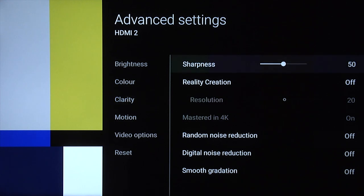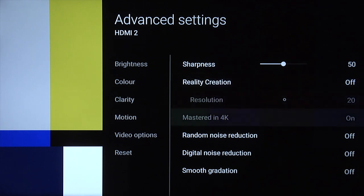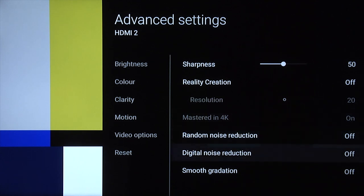Under clarity, sharpness you can leave at 50 or default setting. Reality creation — you can try playing around with this; there's a manual setting and an auto setting. It will add a little bit of sharpness and some processing to the image, which does make it appear sharp, but obviously there is processing being done. Give it a try, experiment, see what you think, but for this setting we've left it off. Random noise reduction off, digital noise reduction off, and smooth gradation off.